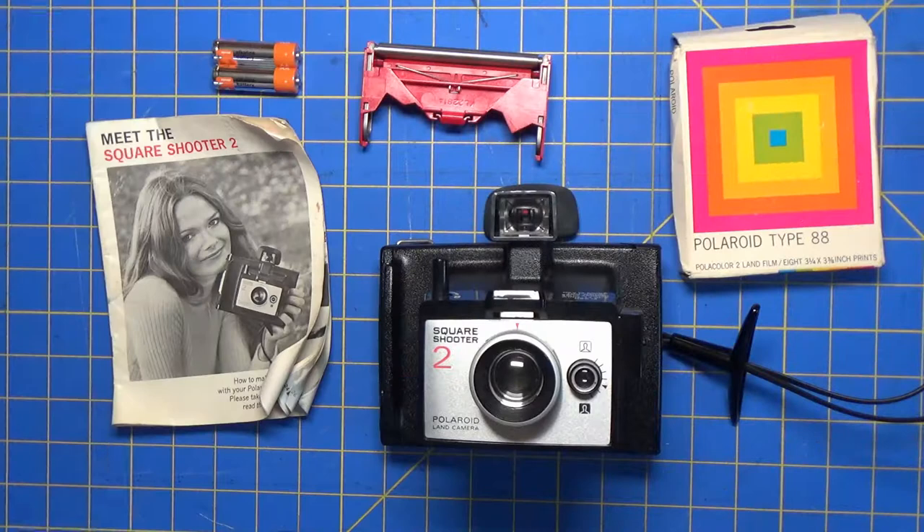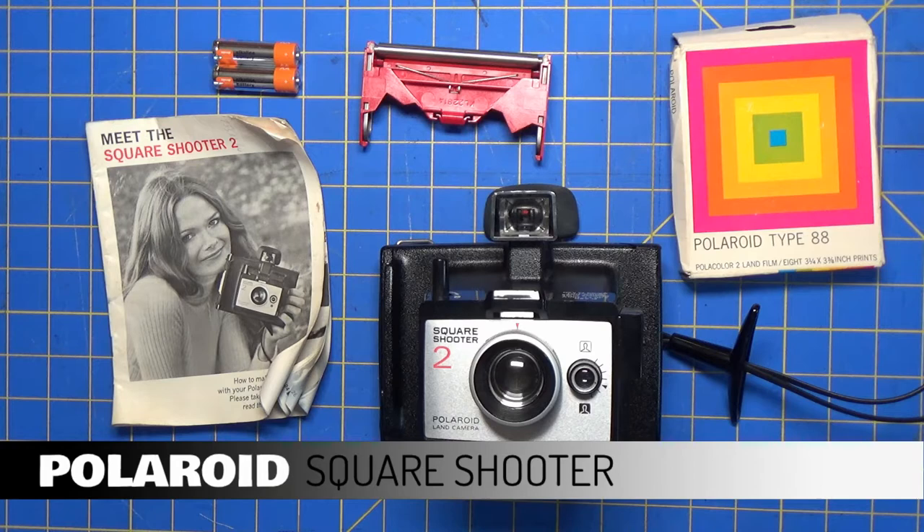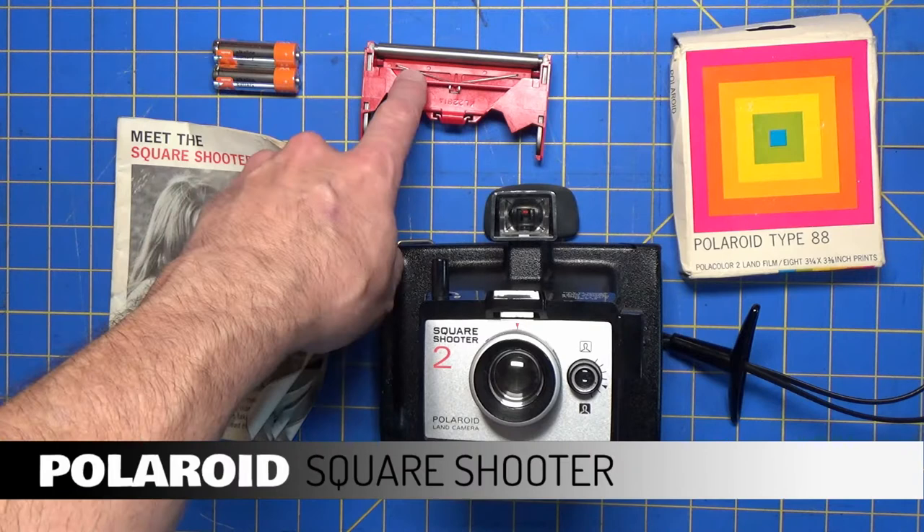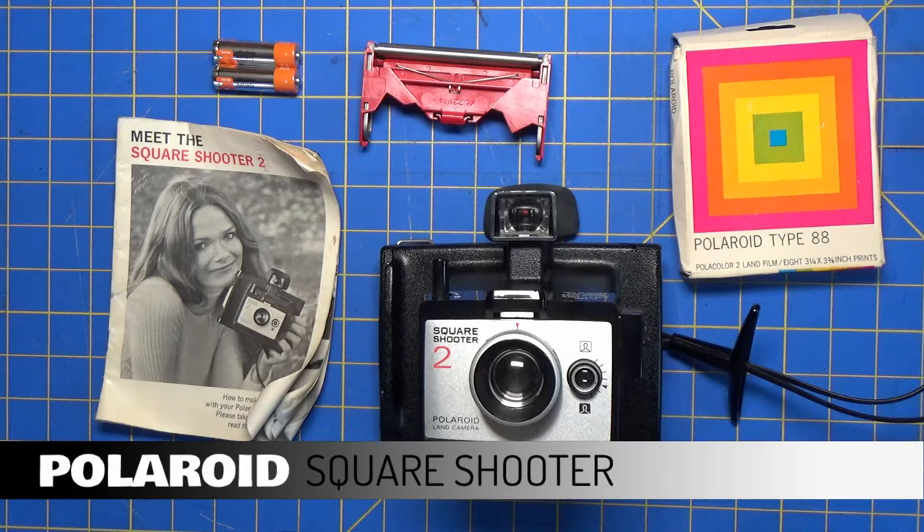Today we're going to look at a Polaroid Square Shooter 2. These cameras were made in '71 and '72, and it has a lot of features similar to cameras that were before and after it by Polaroid. We have the instruction book, a fresh set of batteries, the roller set that's going to go back in it, and a new vintage Polaroid Type 88 film pack — and I just wonder if this film pack is going to work.